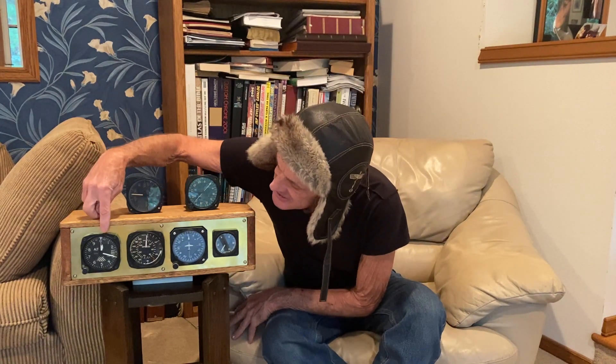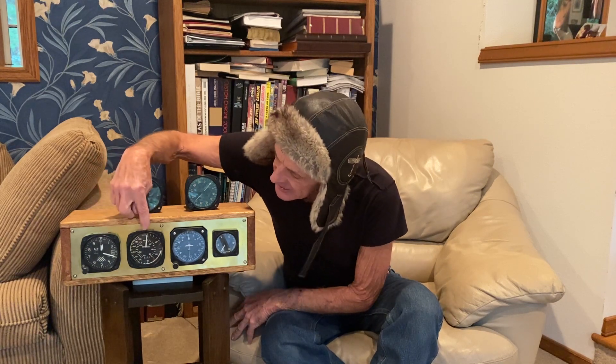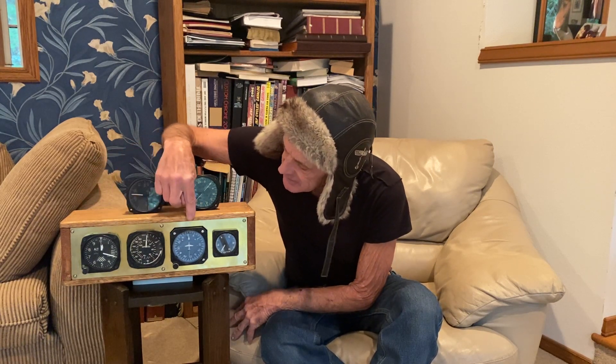Here are some examples I found over the years. This is an altimeter, airspeed indicator, a compass, a vacuum gauge, and another airspeed indicator.